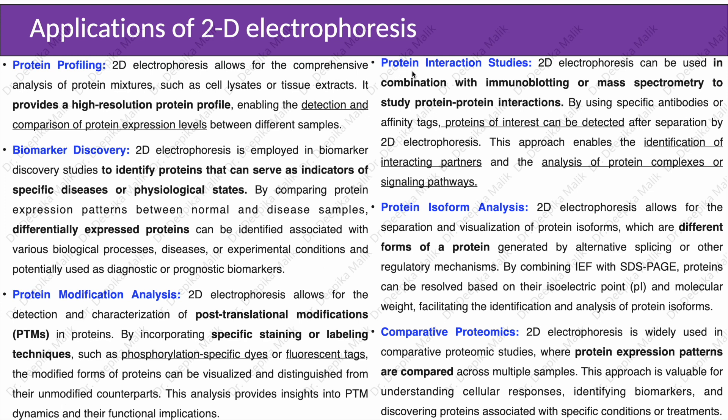In protein interaction studies, 2D electrophoresis can be used in combination with immunoblotting or mass spectrometry to study protein-protein interactions. By using specific antibodies or affinity tags, proteins of interest can be detected after separation by 2D electrophoresis. This approach enables the identification of interacting partners and analysis of protein complexes or signaling pathways.